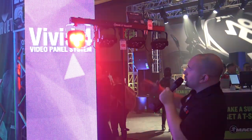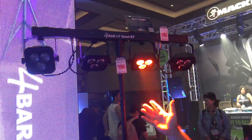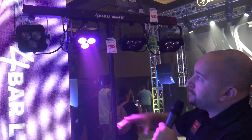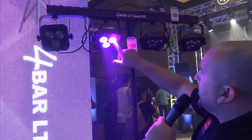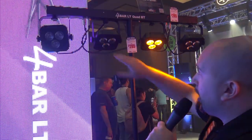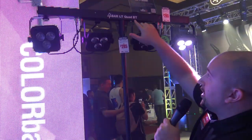Brand new here at the show, we have the 4-Bar LT Quad BT. Taking on the very popular 4-Bar family from Chauvet DJ, what we've done here is we've reduced the size of the pods, made them quad color — red, green, blue, and amber — and also gave you Bluetooth control, as the name suggests.